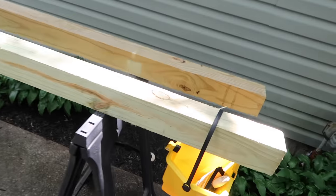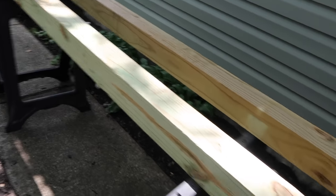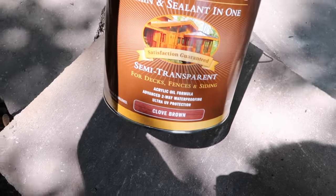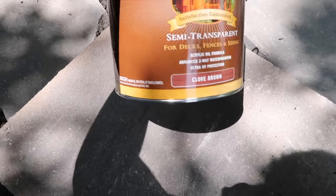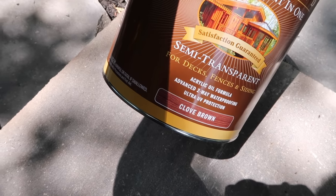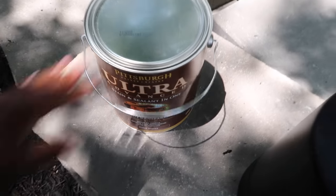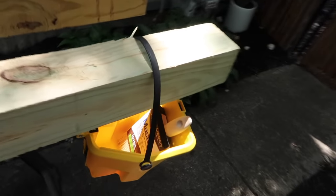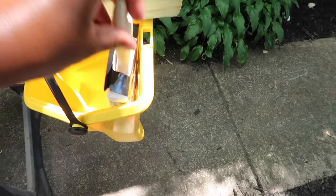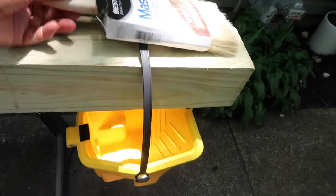Two hours later: I have a total of four posts and they are 4x4x8 — so eight feet tall. I'm going to use this semi-transparent stain in the color Clove Brown — I got this from Menards, I think it was about $30. I have a small bucket to pour the stain into and a stain brush. All of this came from Menards. Let's get started.